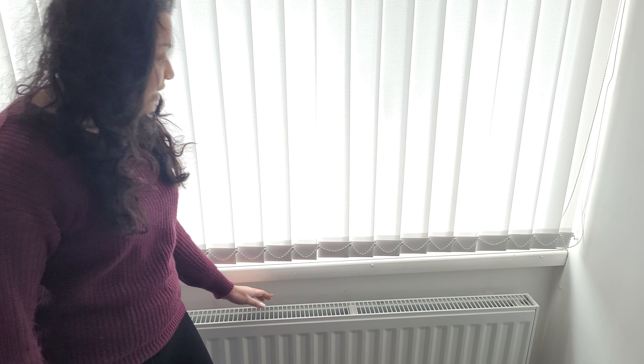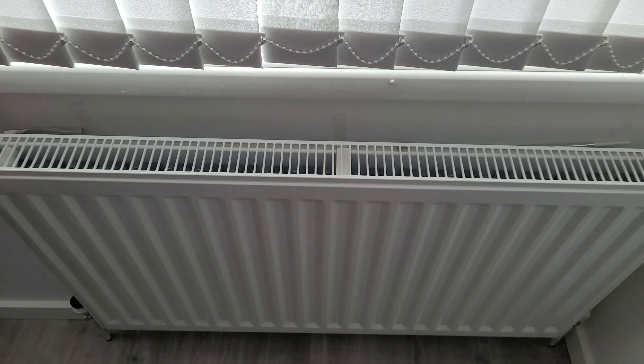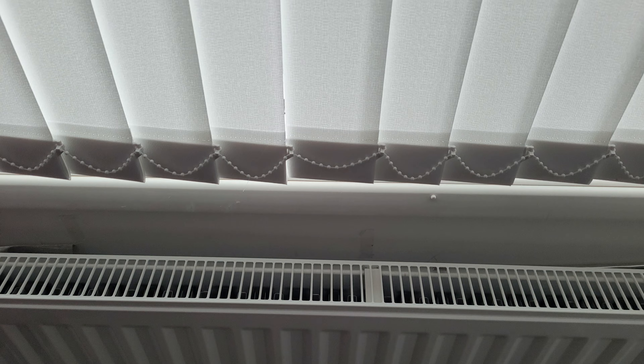Another tip is to use heat reflectors, which go behind your radiator and radiate the heat back into the room. You can see here on the boiler we've just put some on. It makes it more energy efficient and it's a cost-effective measure as well.